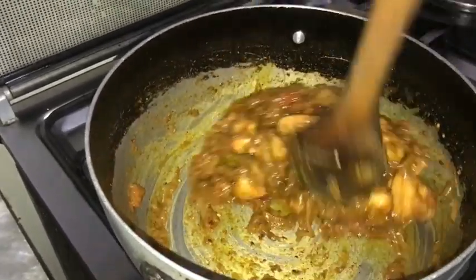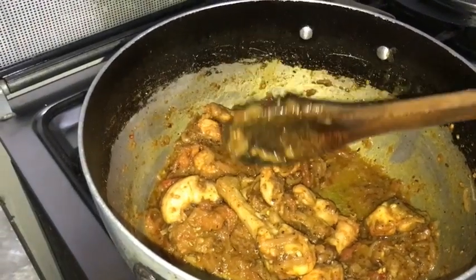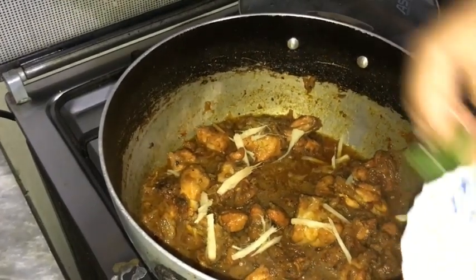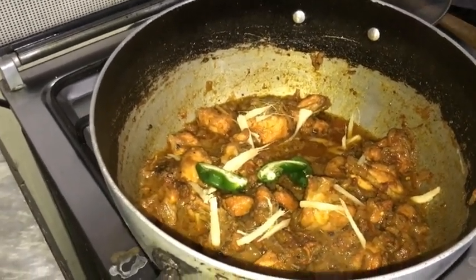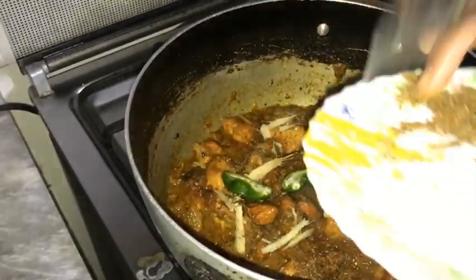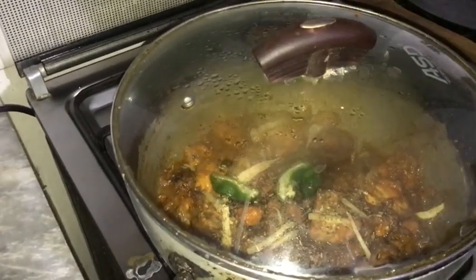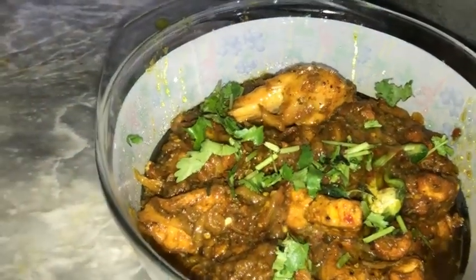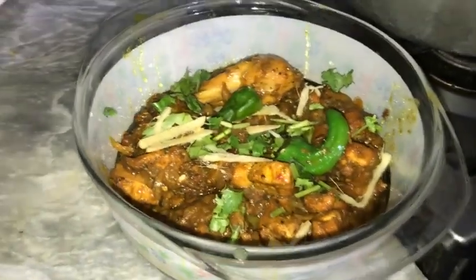Let's cook it for 5 more minutes. Now I will show you the final shape. We will add ginger and green chilies, then sprinkle with butter. Now we will add the butter to the top. Let's add some coriander — it's yummy. So our chicken curry is ready.